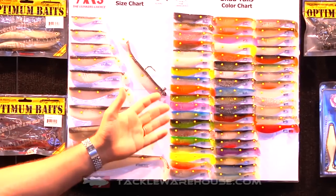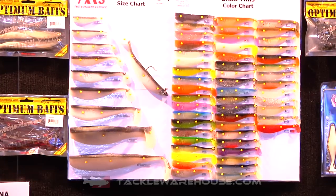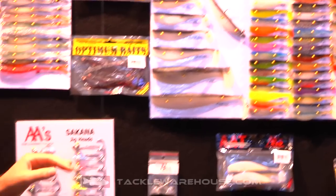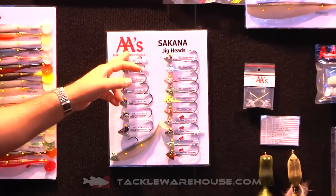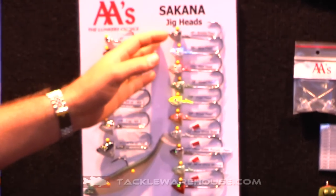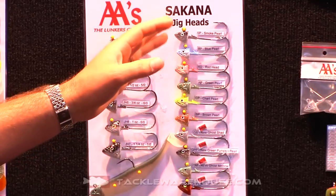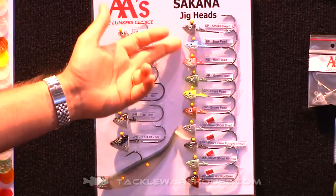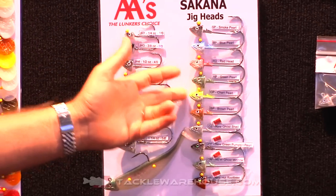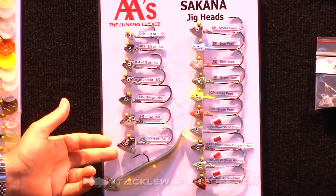They come in 40 different colors, and now for 2014 we're going to reintroduce the AA Sakuna fish heads. These heads were designed about 15 years ago but they're designed specifically for these shad tails. We've got 10 different colors in sizes all the way from a quarter ounce up to an ounce and a quarter.